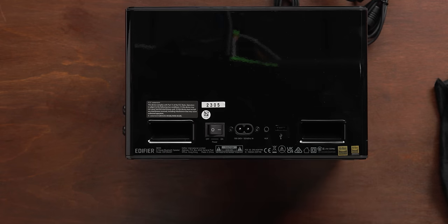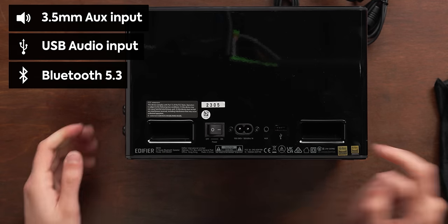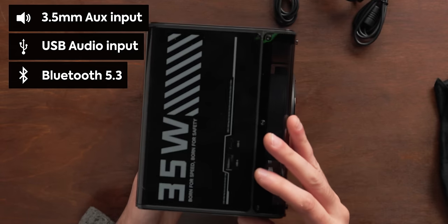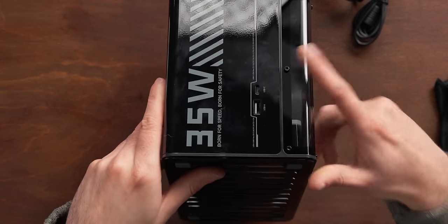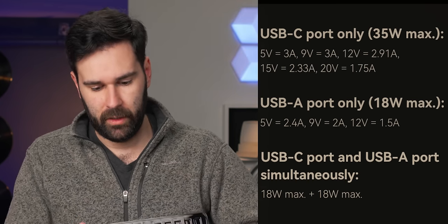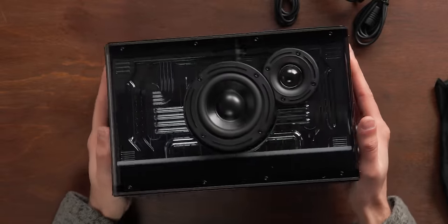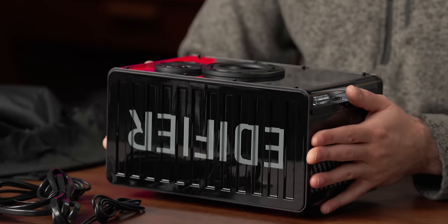On the back, it looks like we've got our base reflex ports, a little power switch, power input, aux cord, and a USB A for audio input. On the side here, it looks like we've got another USB A and a USB C, and if I remember correctly, these are actually used to charge up to two devices simultaneously, which is kind of cool. Speakers are a little bit smaller than I expected. On the front we've got a three inch and a one inch, and it's about 40 watts.